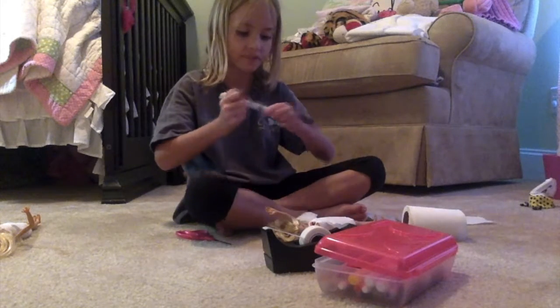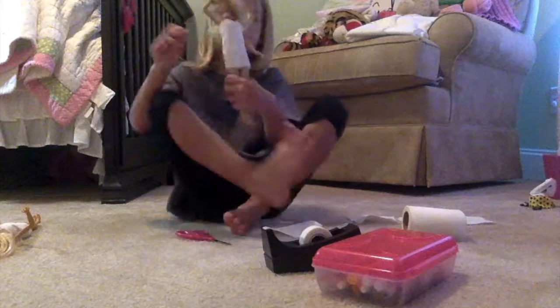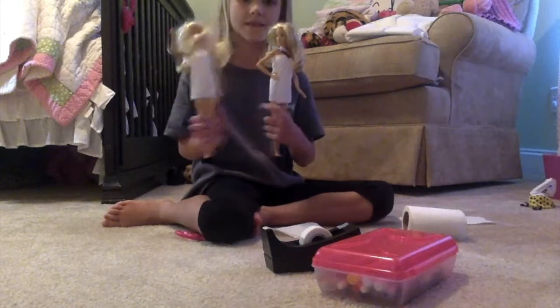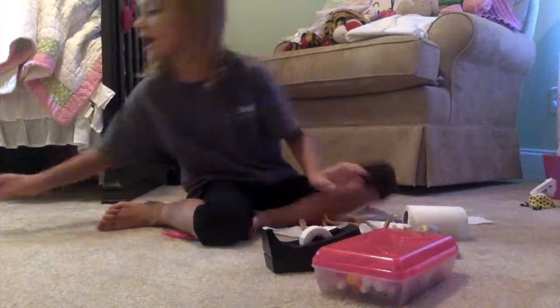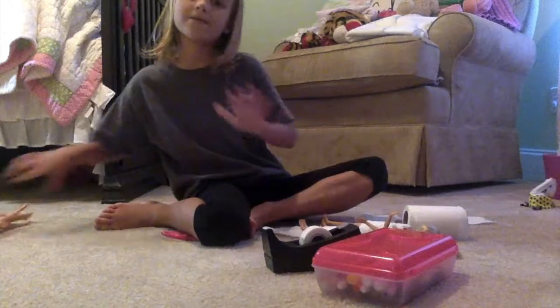Once you're done coloring, it's complete! And if you think these dolls match, subscribe. If I get three likes, I will do these dolls next week. Bye guys!